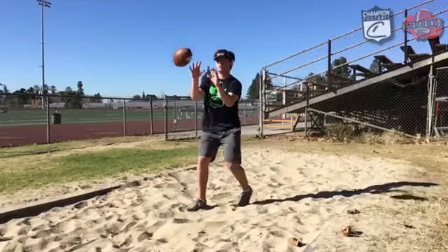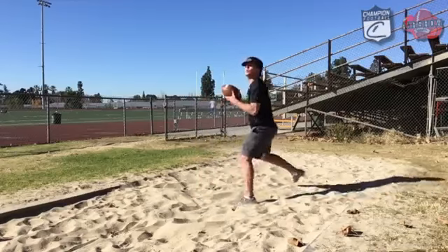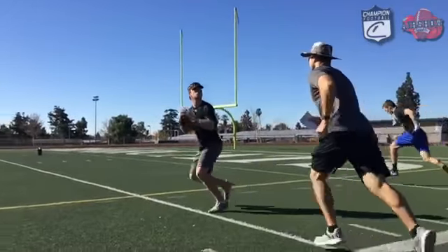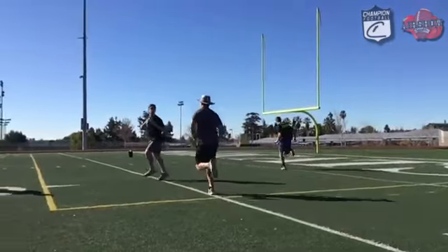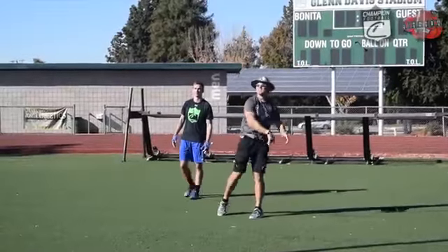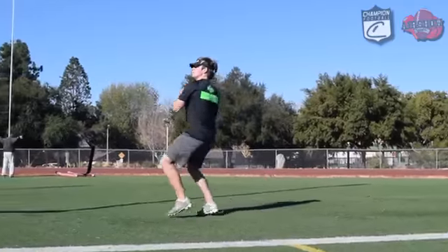It starts from the ground up. There's great quarterbacks that have great arms, but they don't have the footwork. We believe here everything is built from the ground up. That's why when we started today, we started with our drops, getting our feet right. Champion quarterbacks start with their feet, and then we finish through the legs, through the body, and then through the arms.